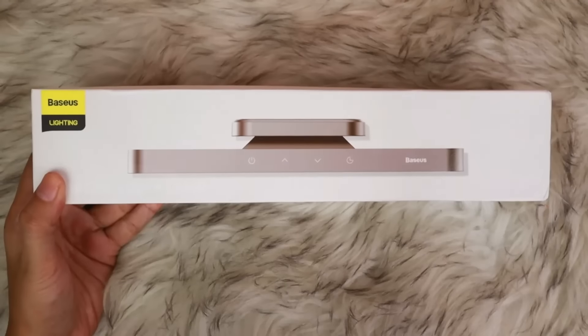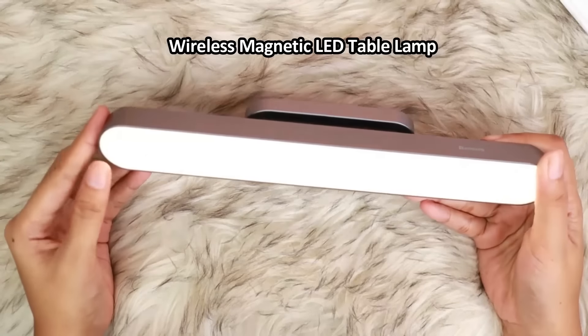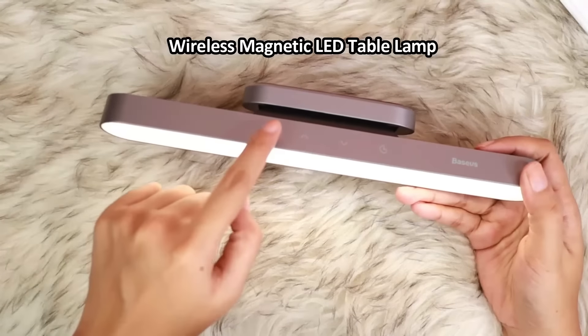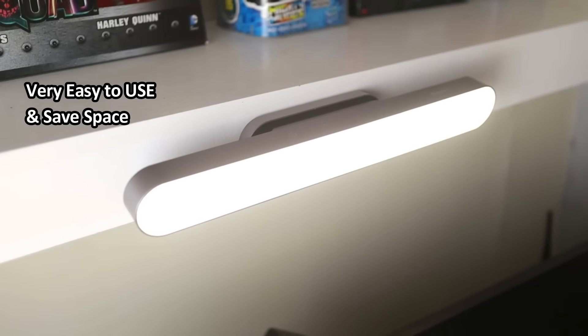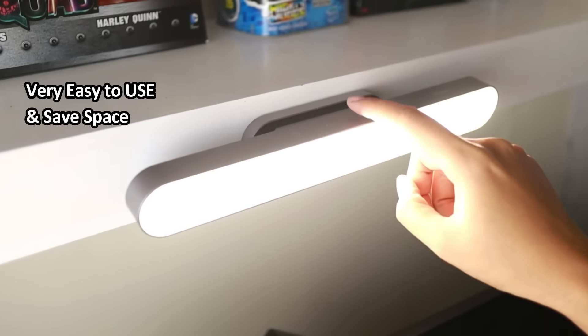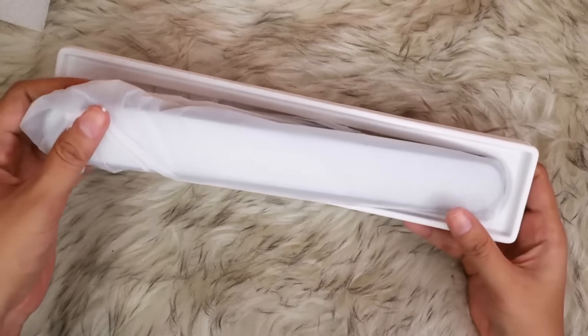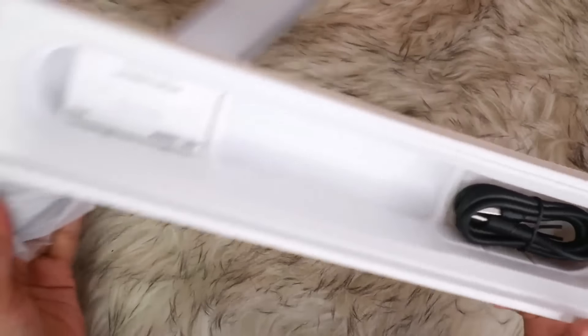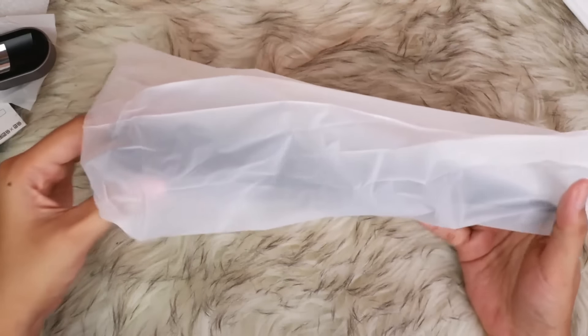Let me first introduce to you this Bezos Lighting. This one, guys, is a wireless magnetic LED table lamp. It is perfect at night when you're working from home or studying from home because this is very easy to use and it saves space — you don't need to put it on a table; you can just attach it to the wall. As we unbox this, it comes with a USB Type-C cable, and as you can see, the packaging is nice too.